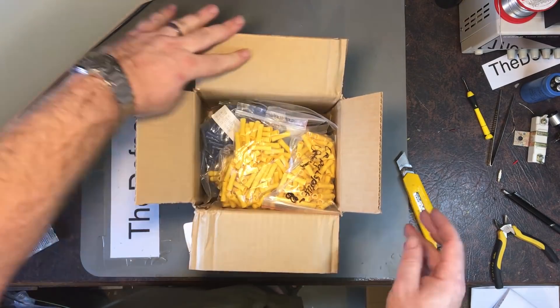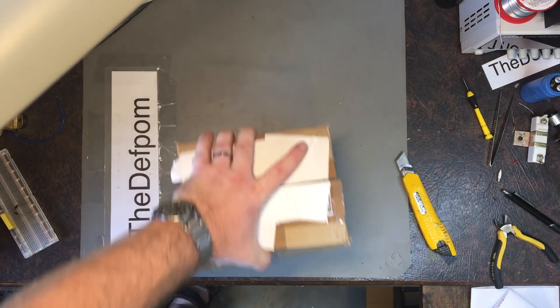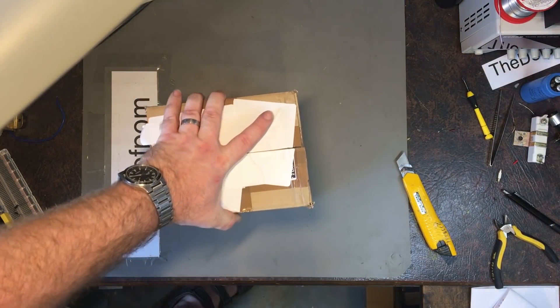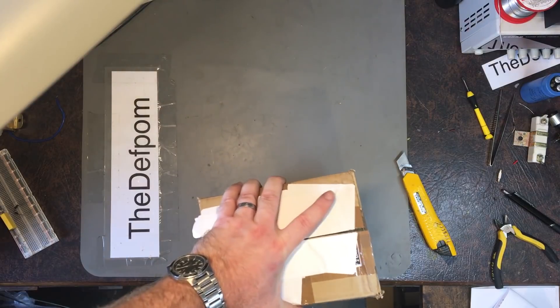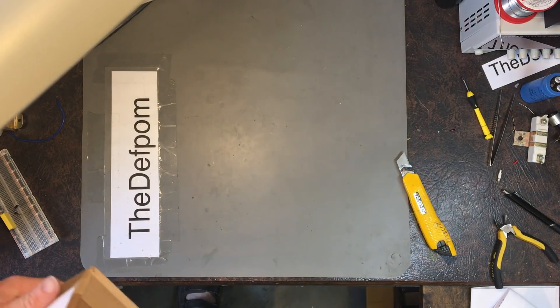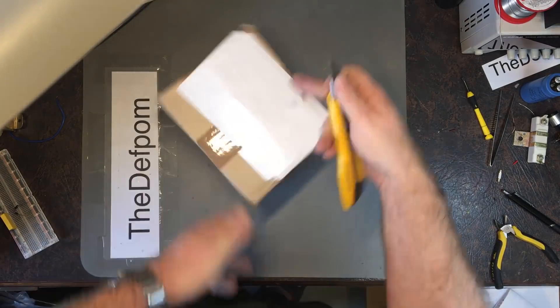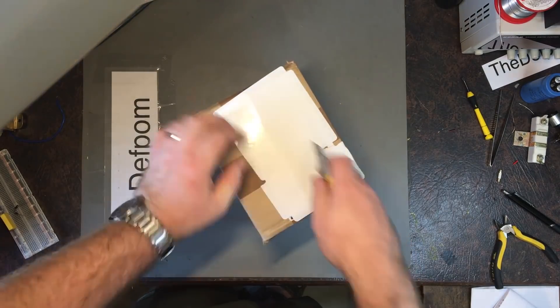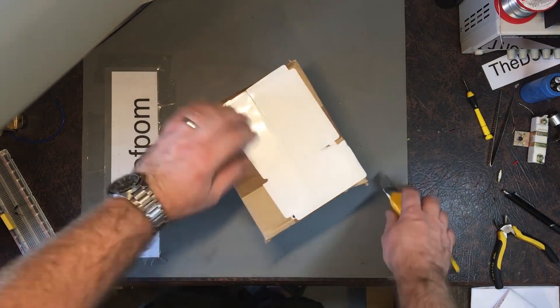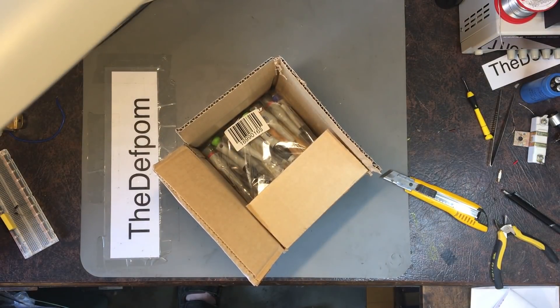And lots and lots of splice connectors - splice after splice after splice. It has a lot of splices, which is good because I actually need more splices.